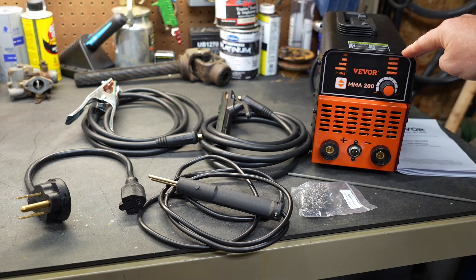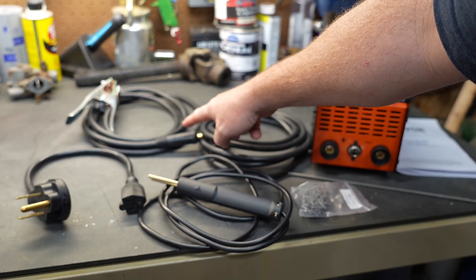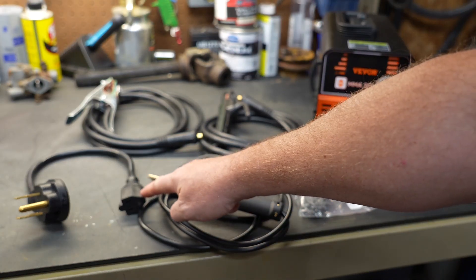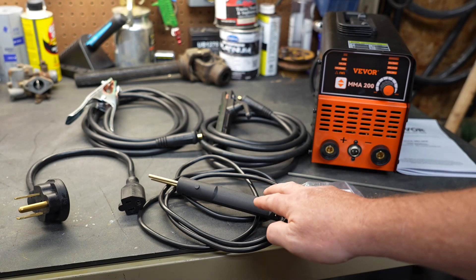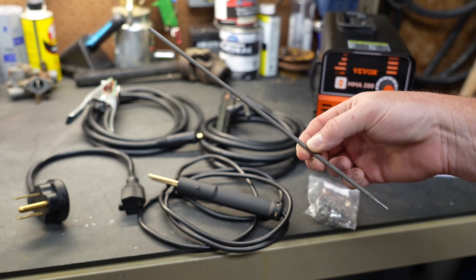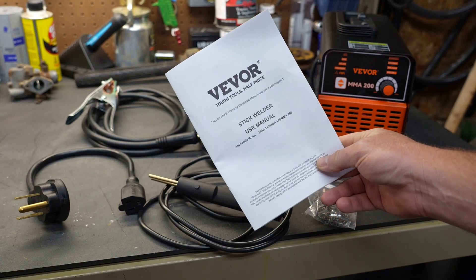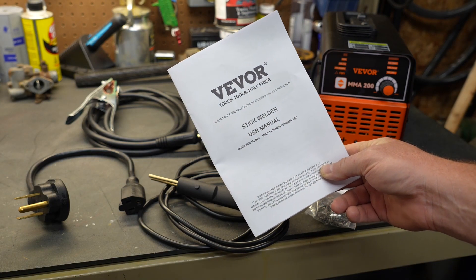Included in the box is the welder itself, the model MMA200. Also included is the stinger or rod holder, the ground cable and clamp, an adapter because you can use this on 120 volts or 240, and it also includes the hot stapler wand. They give you a bag of 100 staples, one welding rod so you can test it out, and a manual with a brief explanation of different terms and how to weld.